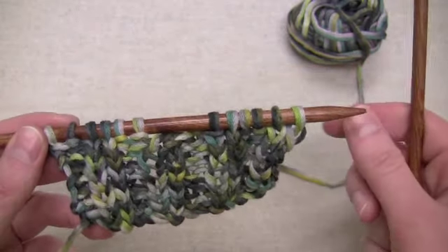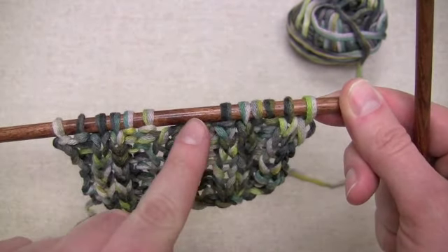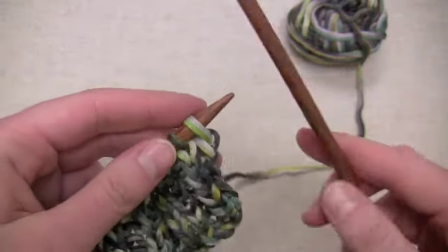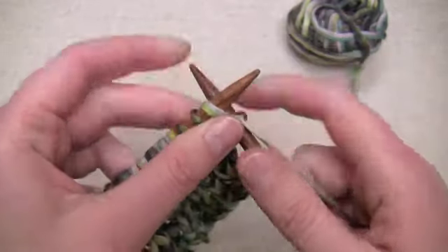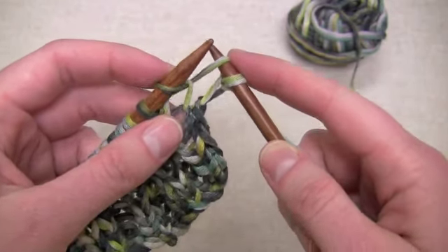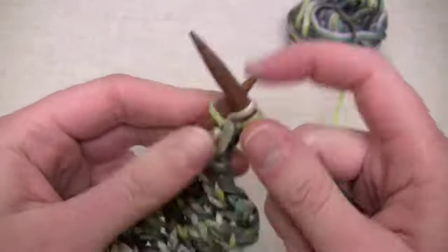Now I'm ready to work my setup row, which is going to put a yarn over on top of the spot where I had previously bound off stitches and get me ready to continue working the stitch pattern. I'll work my edge stitch and now I'm ready to make one, which I do by going through the bar below, putting it onto my other needle and then working it through the back loop, knitting it.